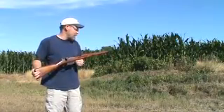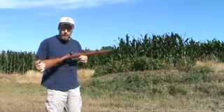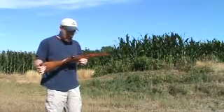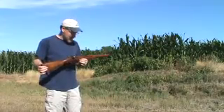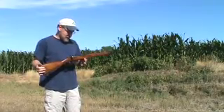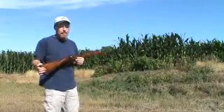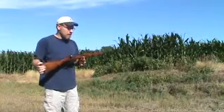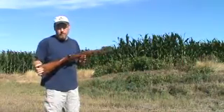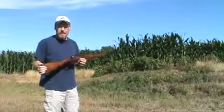This rifle originated around 1895. It was used during World War I and World War II and in some conflicts after World War II. The Steyr M95 was originally chambered for the 8x50 cartridge, and then somewhere after World War I and before World War II it was rechambered for a little more powerful cartridge, the 8x56.